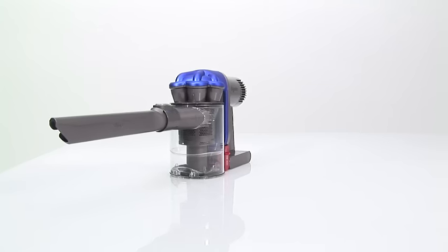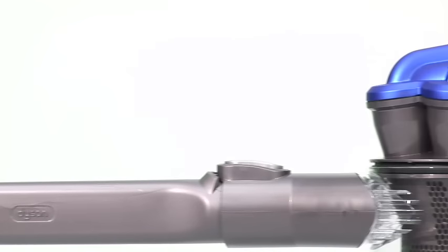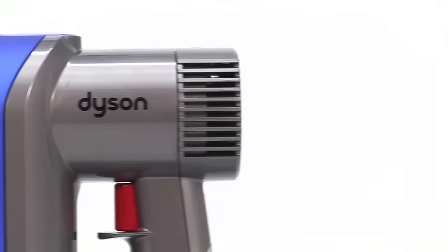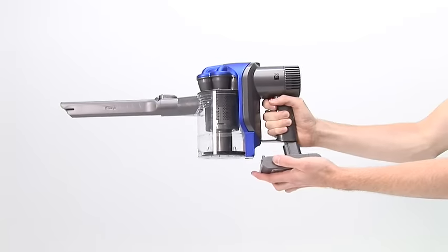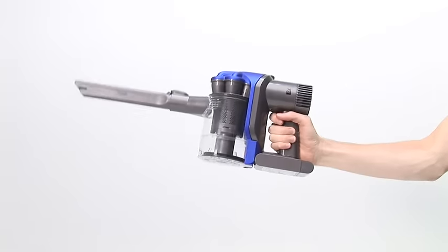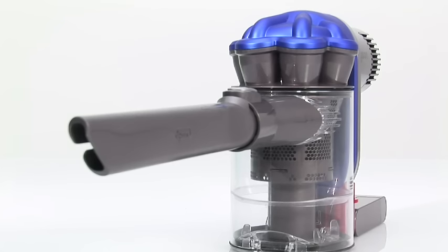At £130, the DC31 is more expensive than most handheld vacuums, and that sort of money could even buy you a full size vacuum. But this is the best high-end handheld we've seen. Everything assembles with a satisfying click and feels as solid as Optimus Prime. The battery is the only thing that makes the handheld feel weighty, but with the weight balanced in a pistol style design, it isn't uncomfortably heavy.